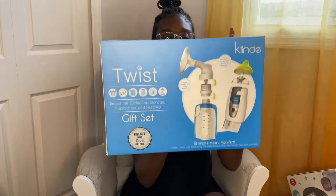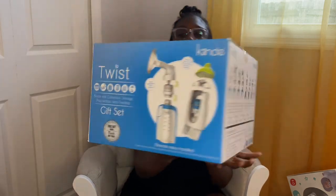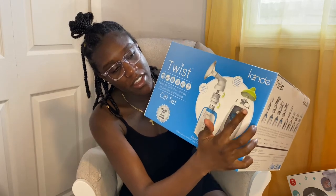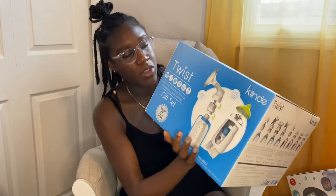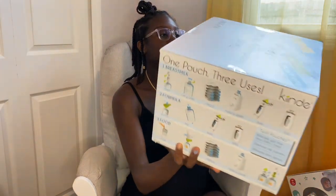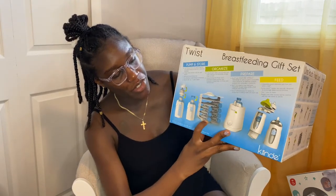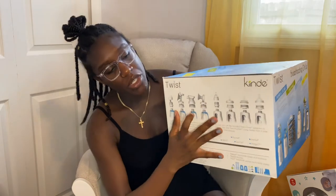Then we have the Twist breastfeeding set. I've heard a lot of good things — basically you can pump right into this bag, and all you have to do is connect the nipple and the bottle cover. When you're done, just throw the bag away, so all you have to do is wash the nipple. It saves you from washing bottles. This box also comes with a bottle warmer that warms breast milk and has storage for the freezer, plus additional pieces for whichever breast pump you use. I think this is gonna be my go-to for sure.